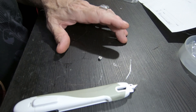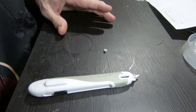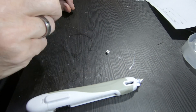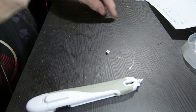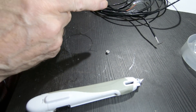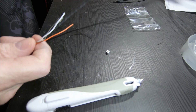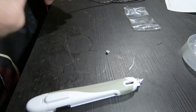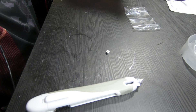Next thing you do, you want to turn on your soldering iron. I already cut some pieces.